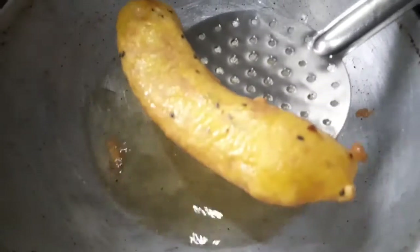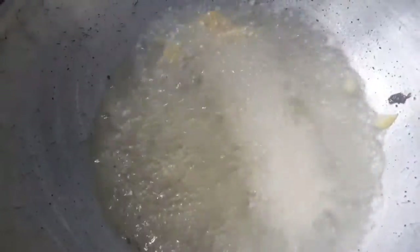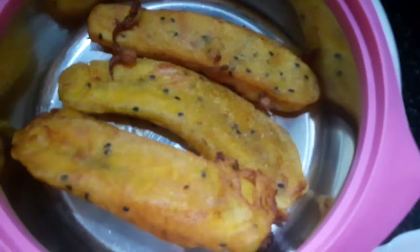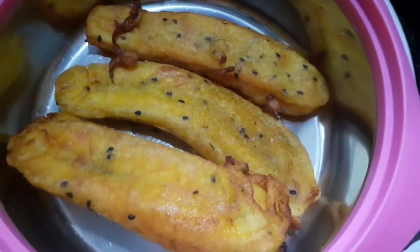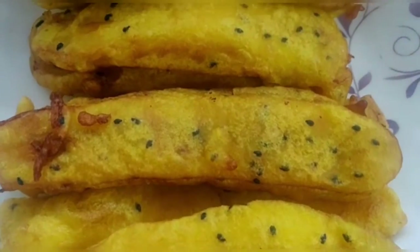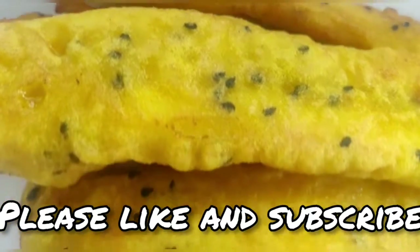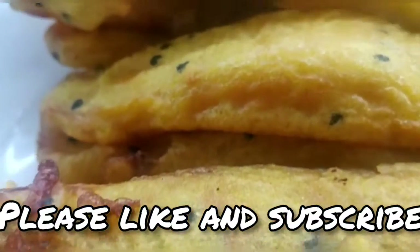We will just put a medium flame in it. We will put the pot on the pot and put it in the pot. Here we serve our dish. Let's taste these.